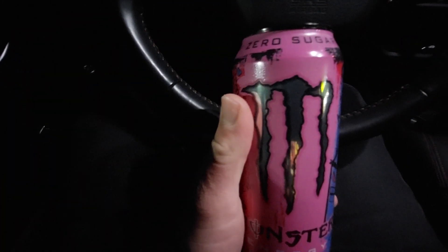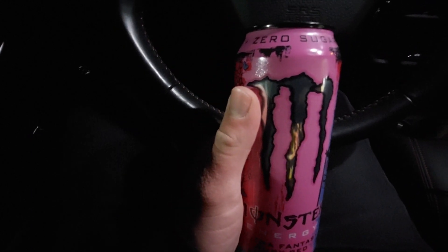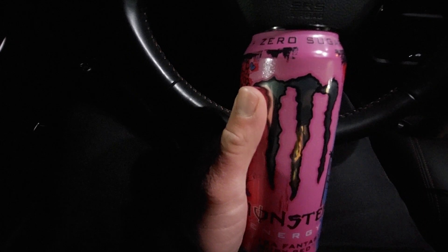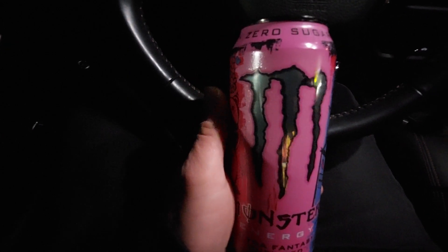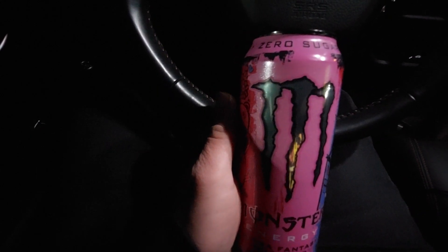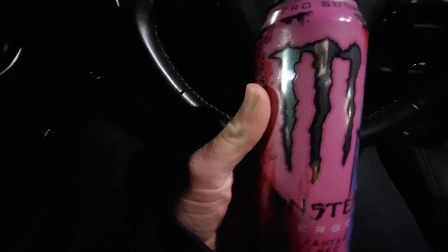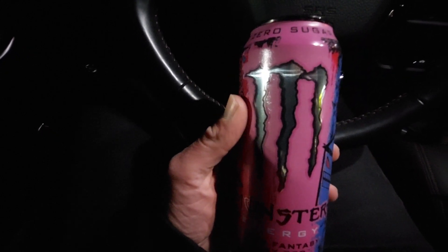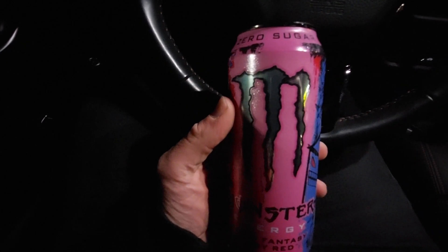It's kind of hard to describe the taste — it tastes different from the other zero sugar Monsters but it almost has a kind of soda taste to it. I actually really do like this one, and if you like Monster, especially their zero sugar lineup, I think you'll like this one too because it's really good.